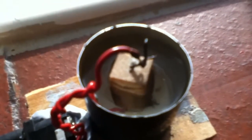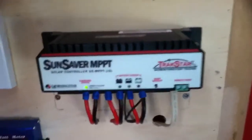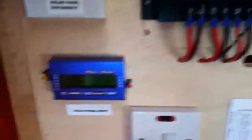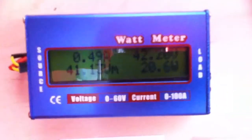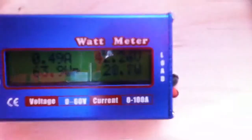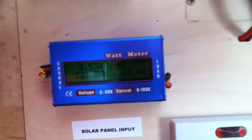The water is starting to boil. Over at the main system you can see the sun saver is flashing nicely, and reading on the watt meter I'm doing very well today — I peaked at 63.9 watts, which is not bad considering the weather. I can hear the water just boiling now.